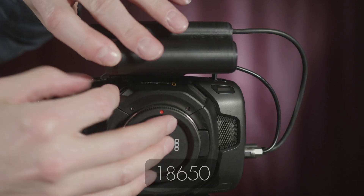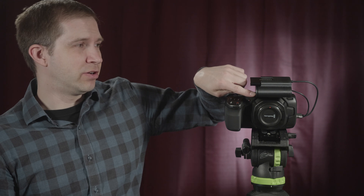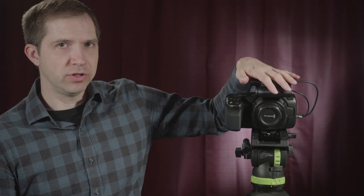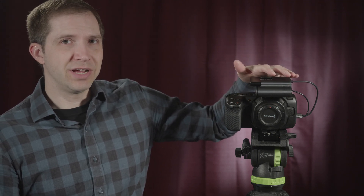The batteries are 18650 batteries. I bought these on eBay — I found a good brand, you have to do a little bit of searching. I think these were around $30 or $40 for the set of four. Not the cheapest things, but they should run a long time and last a long time. Lithium-ion are a good battery type to go with.